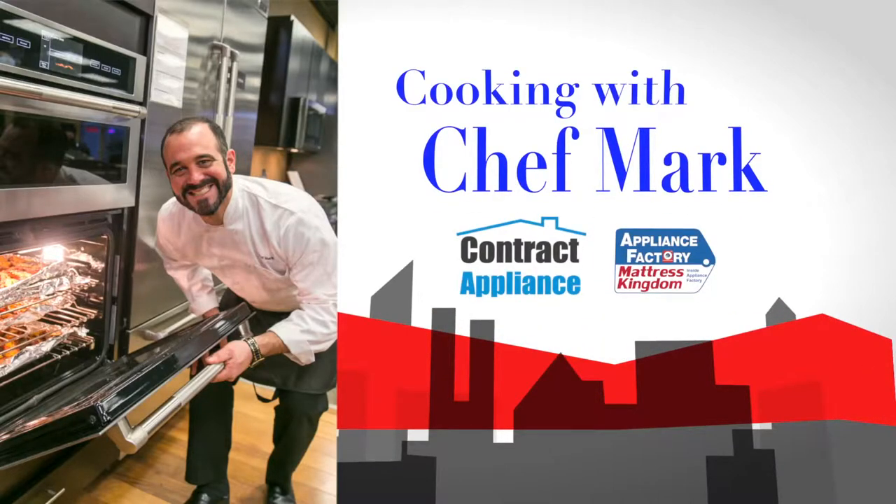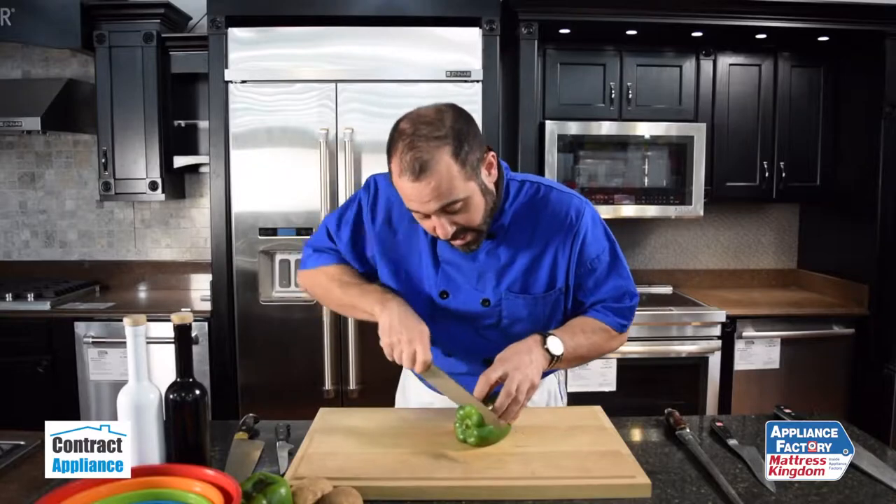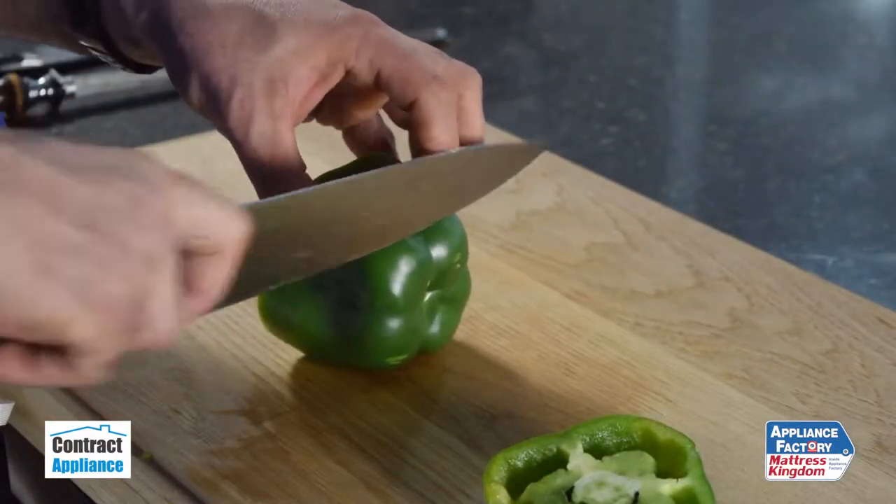This is Chef Mark with Contract Appliance, a luxury division of Appliance Factory and Mattress Kingdom. I've got some great tips and tricks on how best to cut a pepper. So what I'm going to do here, holding my knife with the pinch grip, I'm going to cut off both ends, top and bottom.